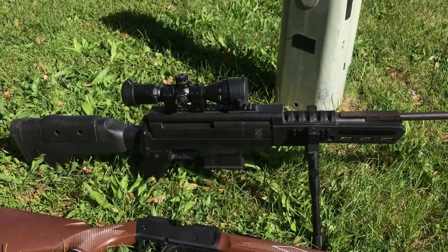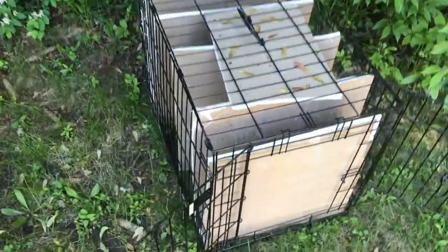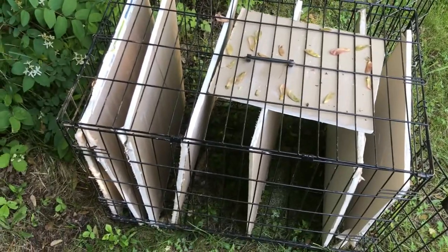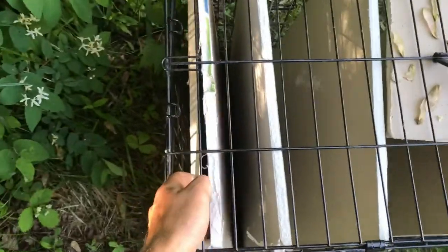Here's our target for the day. I took a dog cage and cut some drywall to size — we've got seven layers of drywall in there. I don't think we'll need quite that many but we'll see. I'm going to set the camera next to the target so you can see through the layers. I've got something on my computer to slow it down. I'll grab the Vigilant and shoot a BB first, then come back and check what we have.